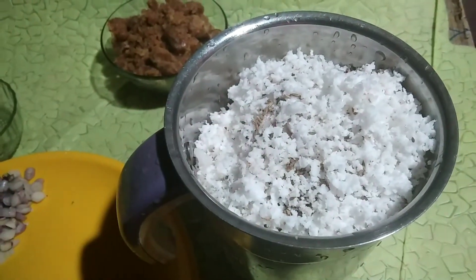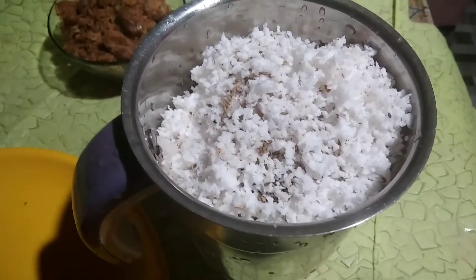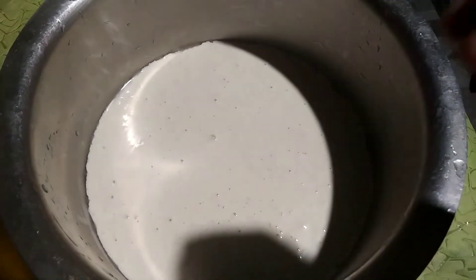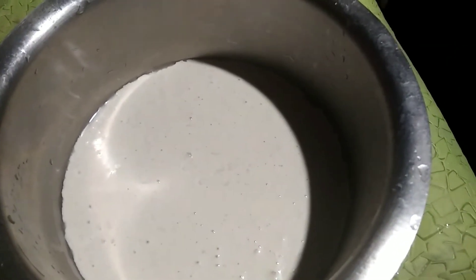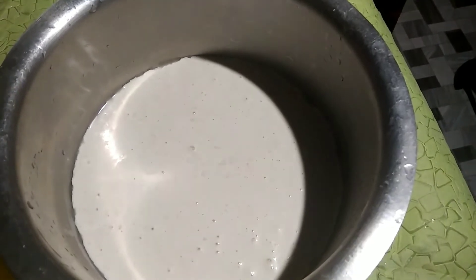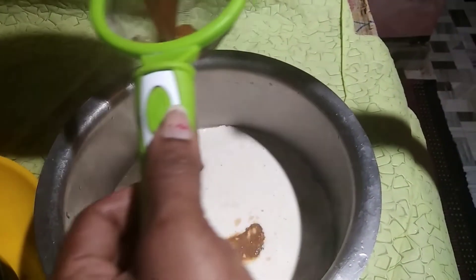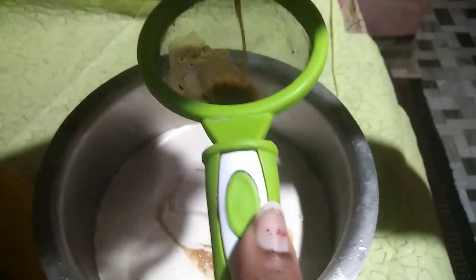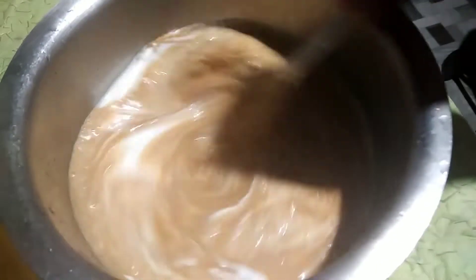We are going to add a little bit of baking powder and mix it with baking powder. I will mix it in my own, a little bit.